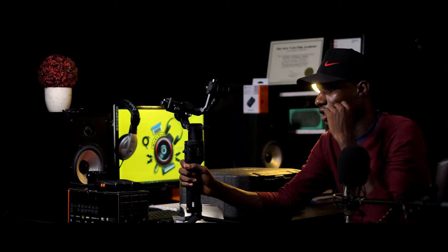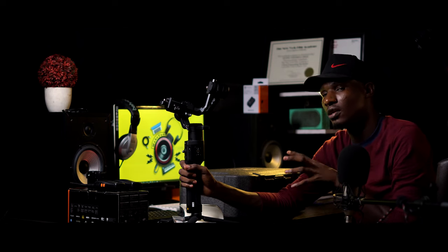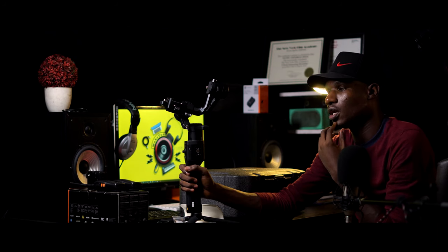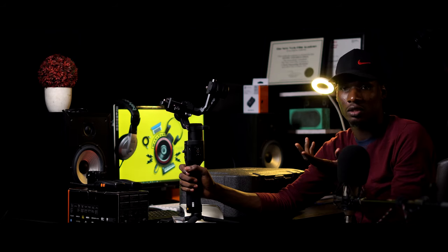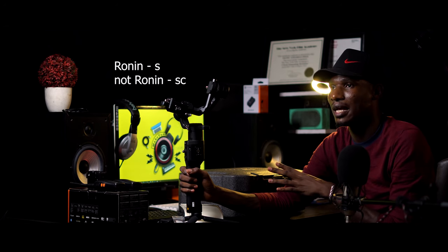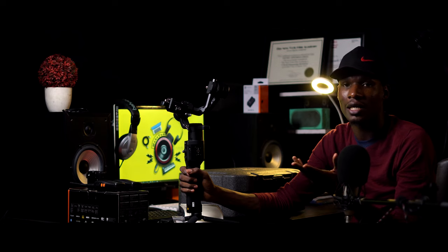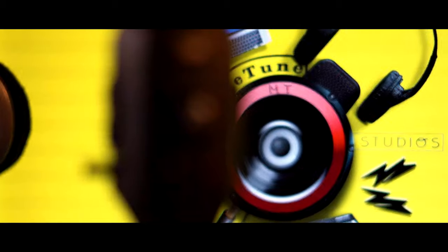The Ronin S came out sometime last year, and DJI recently released the Ronin SC. The SC is a lot smaller — made for mirrorless cameras that are very small. I decided to go for the S because I work on sets that may have Red Scarlet or Red Dragon cameras, and this can handle those heavier rigs. If your camera is still quite heavy, like most DSLRs — Canons and the likes — I recommend going for the Ronin S, not the Ronin SC.